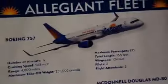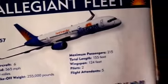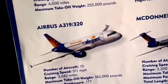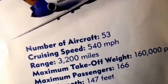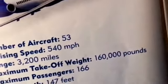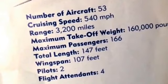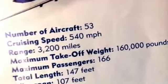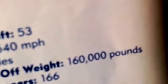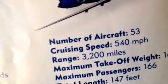Because there isn't a TV on board, most of the aircraft information and routes and stuff like that is in the booklet. As you can see, they have the Allegiant 757, A319, A320, and the MD-90. The cruising speed is around 540 miles an hour. There are two pilots and four flight attendants. The wingspan is 107 feet, total length is 147 feet, about 166 people on board, takeoff weight is 160,000 pounds, and the range is about 3,200 miles.